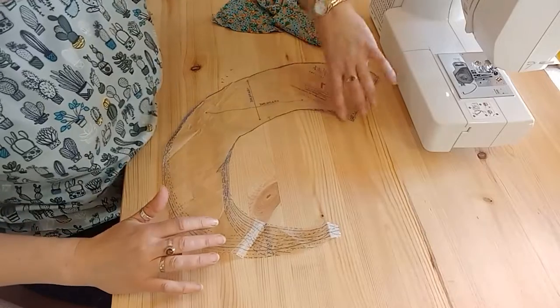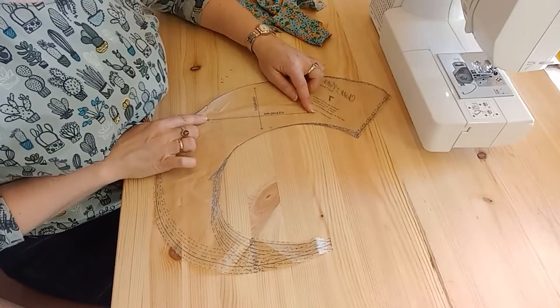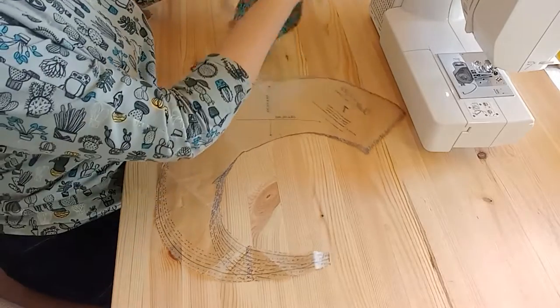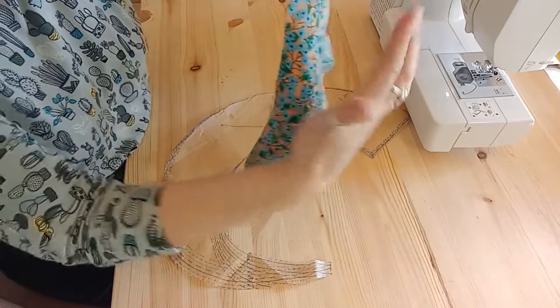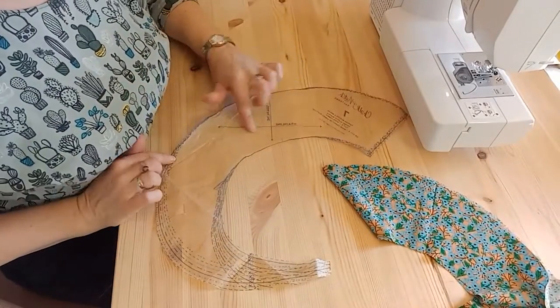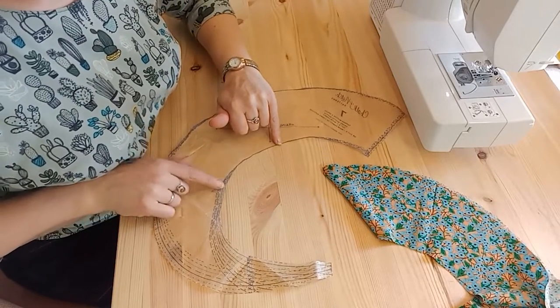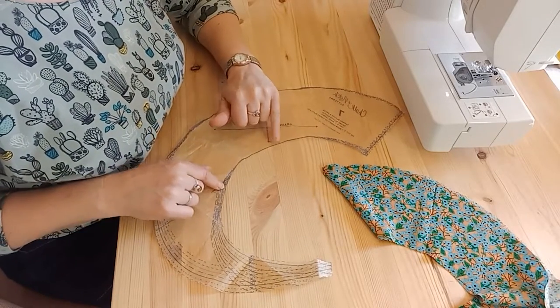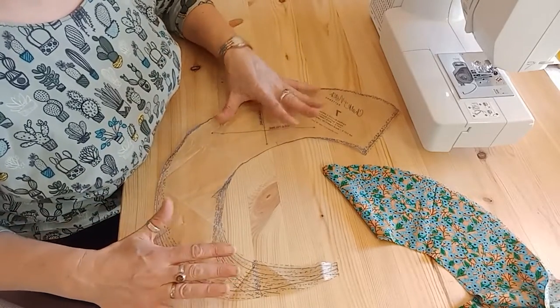A ruffle shape is normally this sort of crescent shape, and it's really important that you follow the grain line because it will allow your ruffle to have that coil and curl — it's cut across the grain. Make sure you match up your grain lines correctly and mark any notches, because the notches will help you put it around the neckline, armhole, or wherever you're placing it on your finished garment.